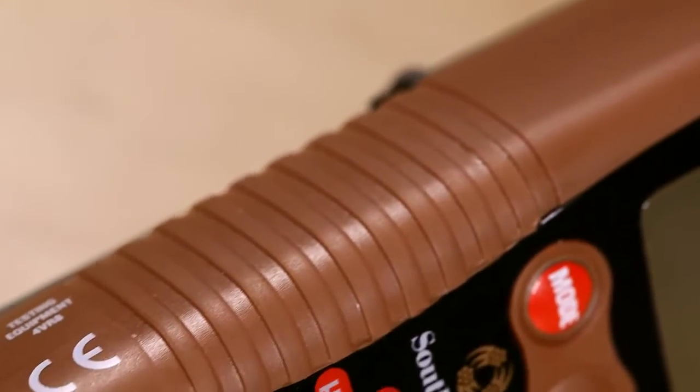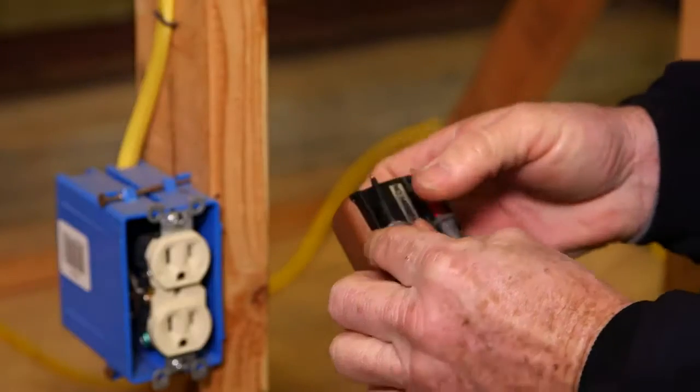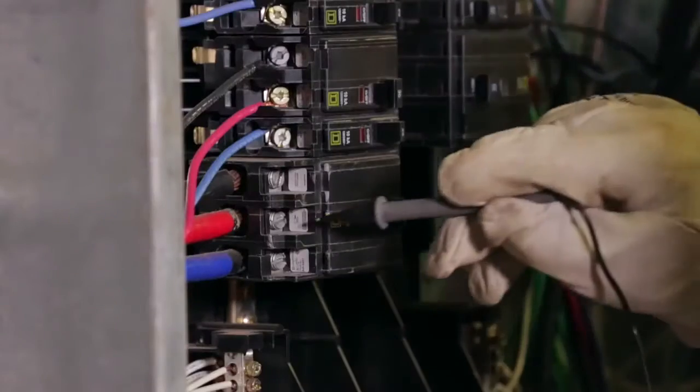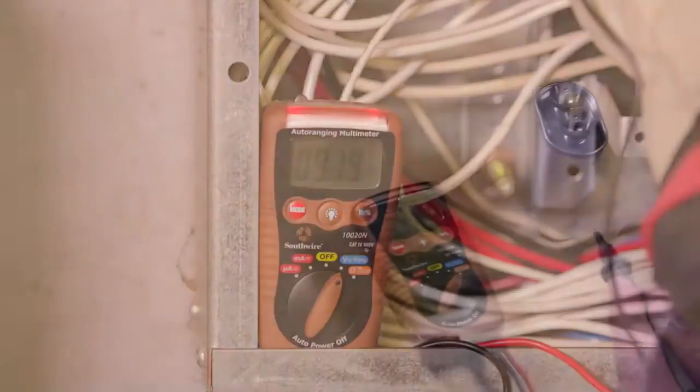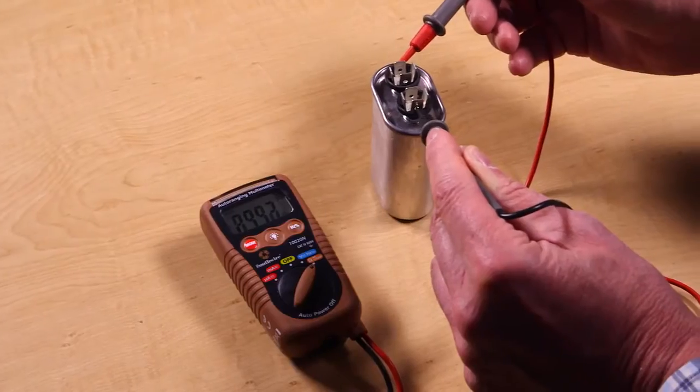The multimeter features a rugged double-molded housing, a fuse with automatic reset, and clips to hold the test leads when not in use. Its CAT4 safety rating allows the meter to be used on high-power circuits, and a capacitance function is provided for testing motor starter and run capacitors.